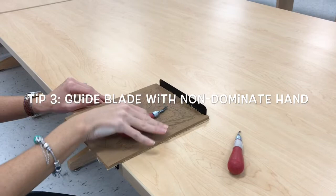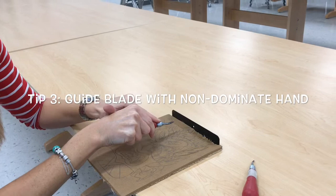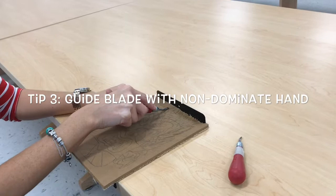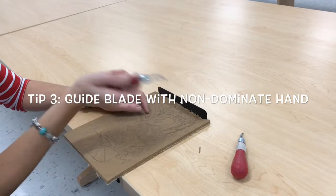The hand that you don't write with — that would be this hand for me — the best way to use it is to guide your tool by putting it on top, above where the blade is, on that little textured part. So if I'm going to cut a line, I'm going to always have my blade pointing towards the bench hook, put my finger here to guide it, press, and then a piece of the linoleum will come up.